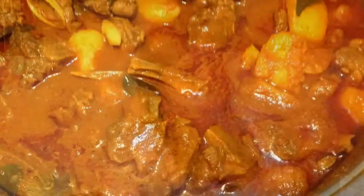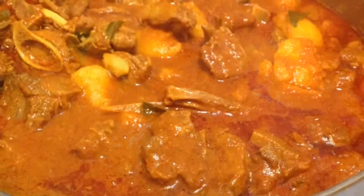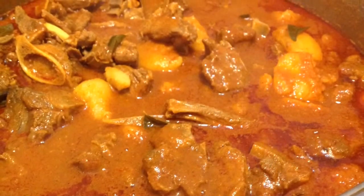Bunny Chow, also referred to as Bunny in South Africa, is where the inside of the loaf is removed and the curry of your choice is placed inside. It originated in the Durban Indian community. First, cook your mutton curry by following our mutton curry recipe. You can add more tomatoes to make a thick gravy.